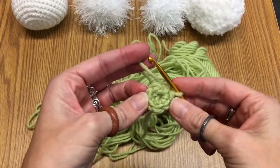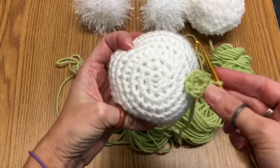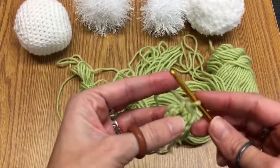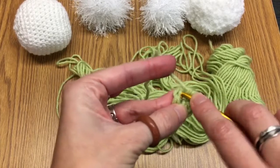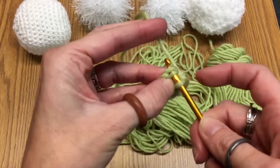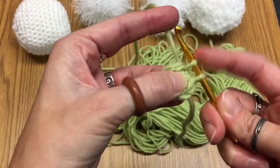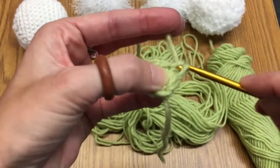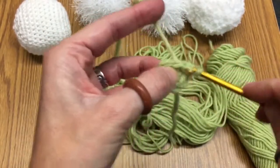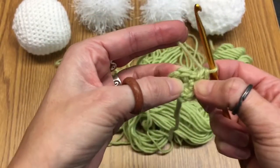Now that you have the center of your snowball, we're going to teach you how to increase. That just means putting two stitches into each of the six stitches for a total of 12. I always go through two loops — some people only go through one, it's personal preference. So go through one stitch so there's two loops, wrap it around, and go through both of them, then go back through the exact same stitch you just went through and do that again. That puts two stitches in your one stitch — and that is how you increase.